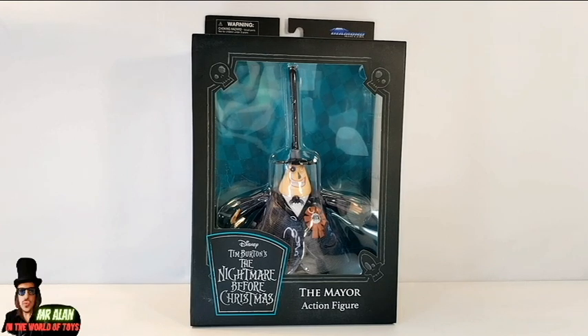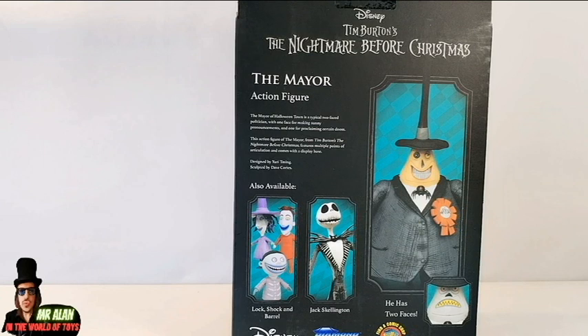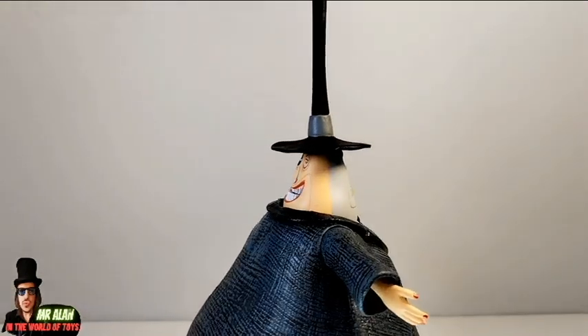I love the style of this packaging from Diamond Select Toys — the Nightmare Before Christmas, Tim Burton Stop Motion Masterpiece. You can see a beautiful window box with the mayor action figure name and the figure inside, pretty big figure by the way. On both sides we have the logo and a window box. On the back, the other characters in the line — the major action figure with a bio of the character, and Jack Skellington, and Lock, Shock and Barrel.